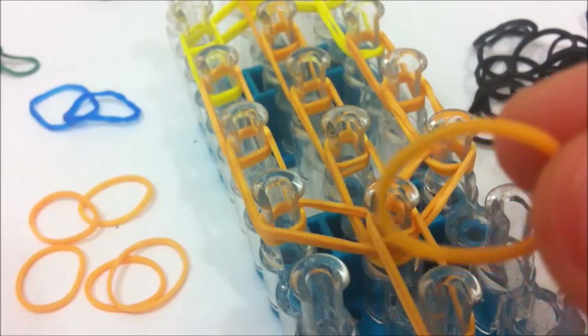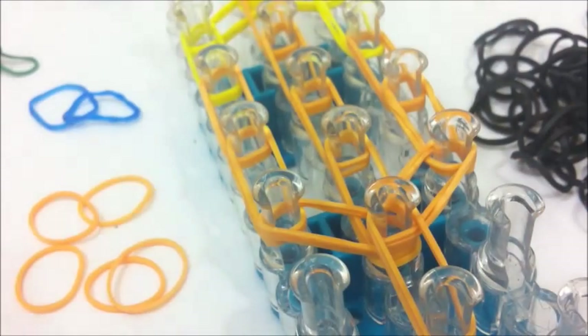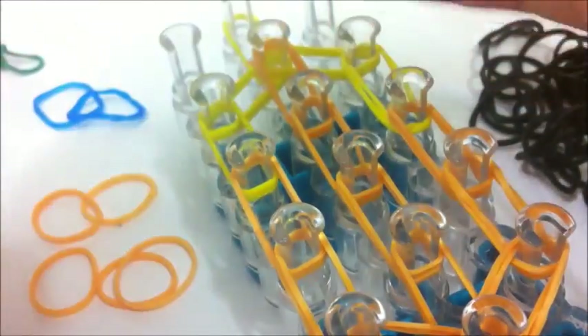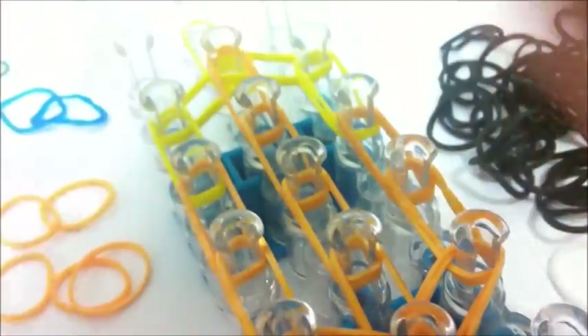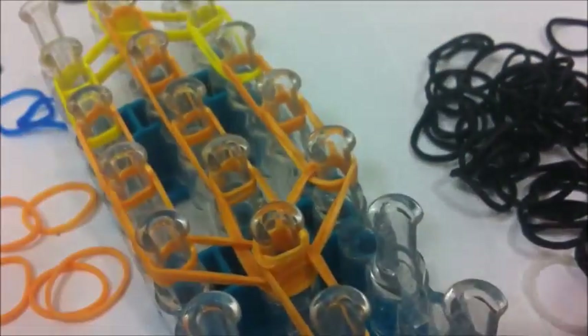Loop that three times so you have three loops right around that path. Take your fingers and do two loops, then do it again. You can also do it on your hook or on a peg if you want, because sometimes it breaks with your fingers. Then just slip that onto the peg.